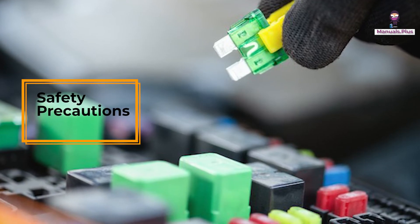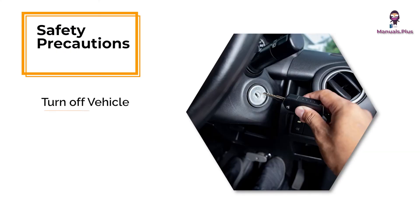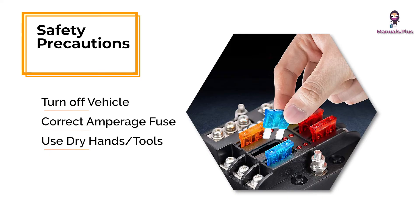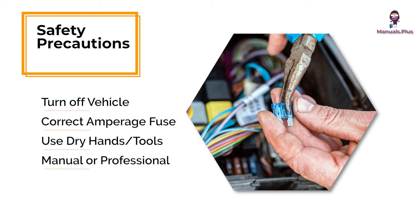Safety Precautions: Work with the vehicle off. Use the correct amperage fuse. Ensure hands and tools are dry. If unsure, consult your manual or a professional.